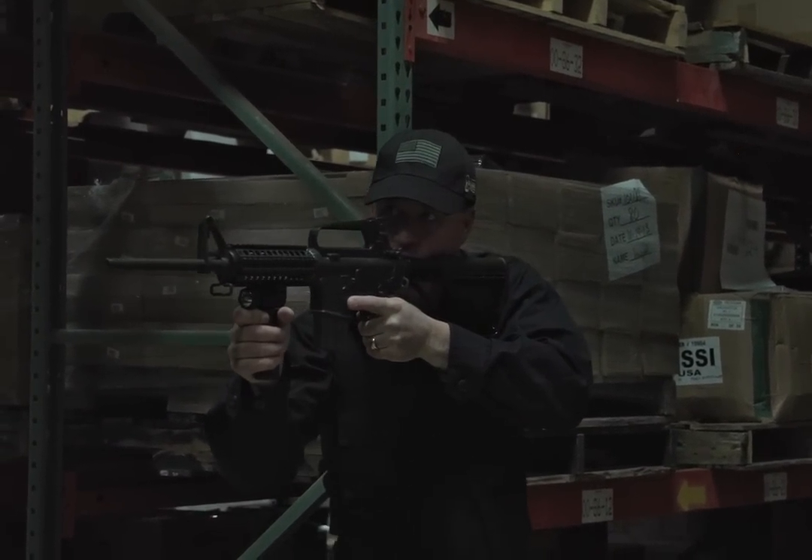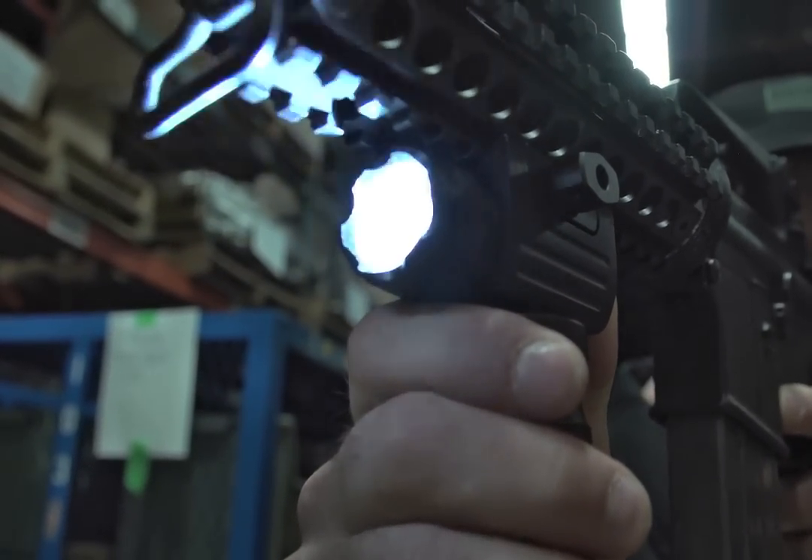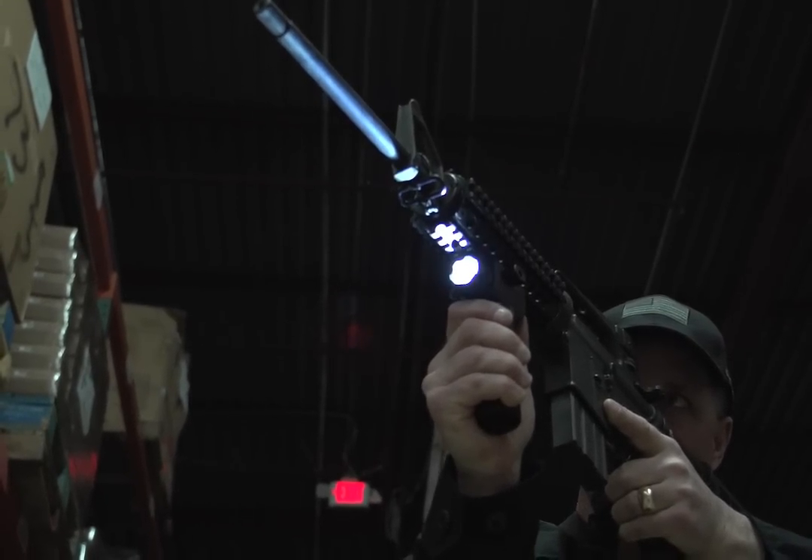The light has a 5-way output: high, medium, low, blinking SOS, and disorienting strobe. All housed in an aircraft-grade aluminum body.